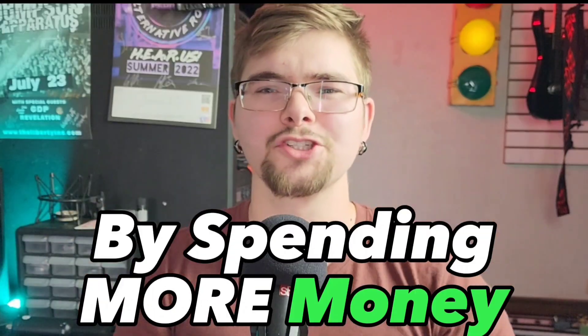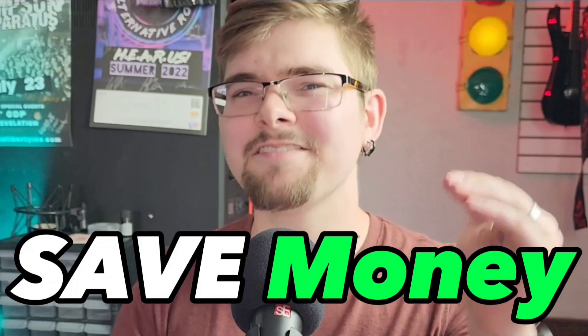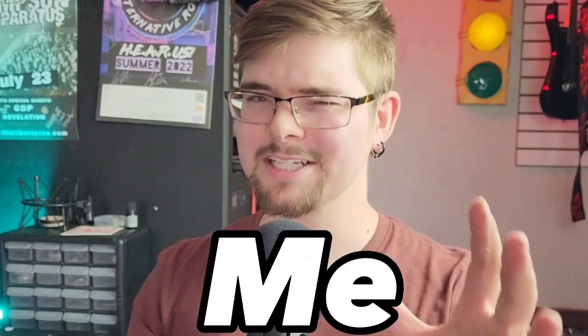What if I told you that by spending more money on your studio, you can actually save a lot of money by spending less? Let me explain.